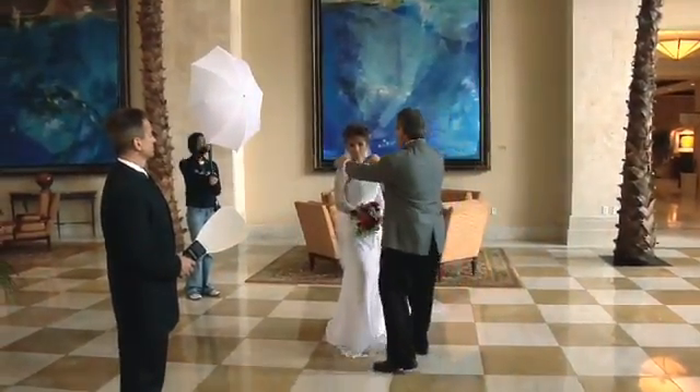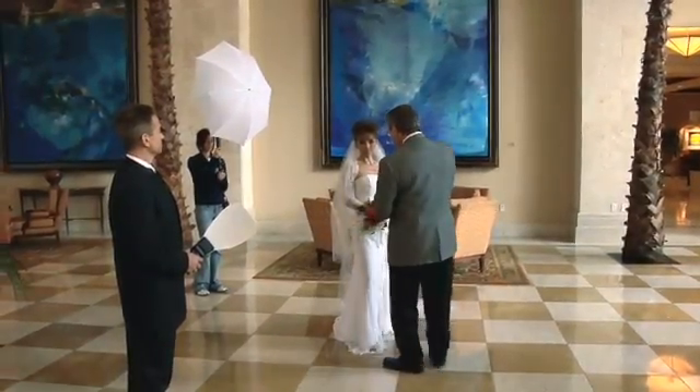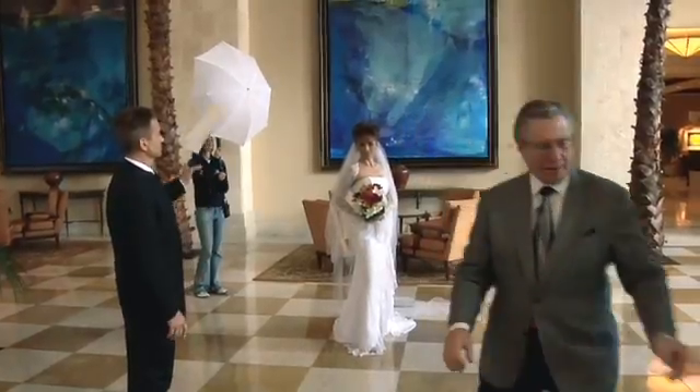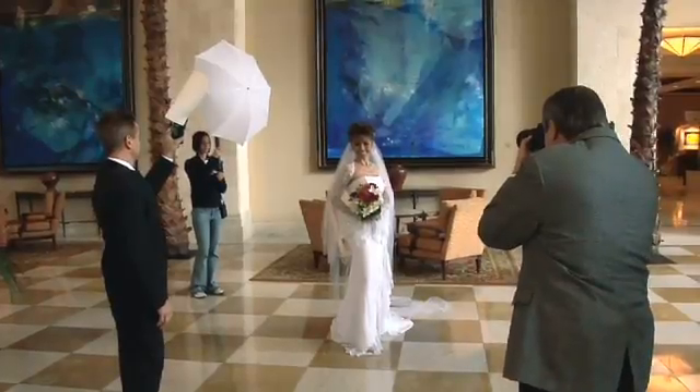I'm actually going to adjust the veil right here. Let me have the flowers just a little bit higher. Perfect. Okay, Charlie in place, and taking our photograph right here.